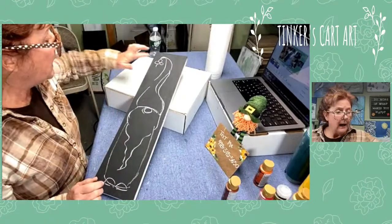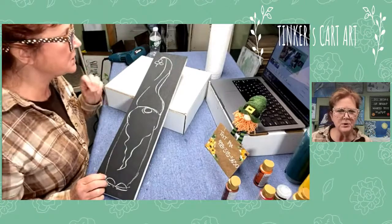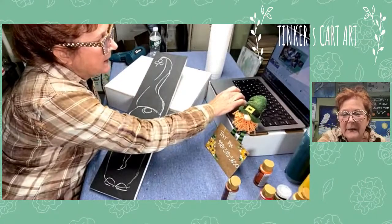When we get along I'm going to paint some shamrocks in the background. I have a really cool technique to paint little one-stroke shamrocks that I think you're going to like.